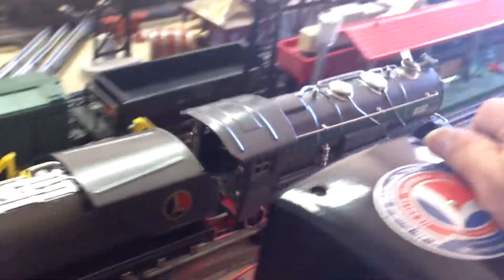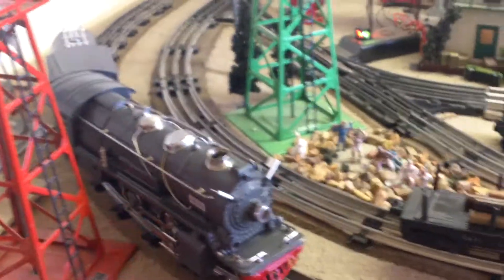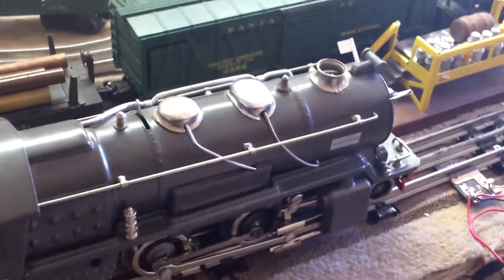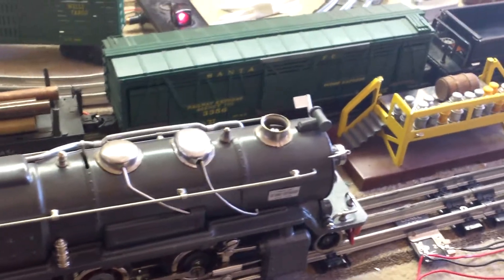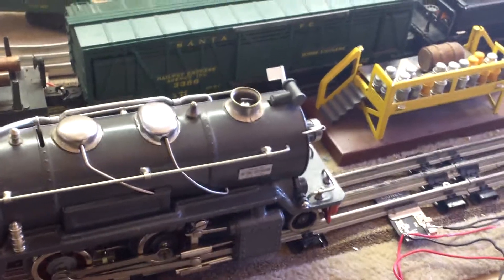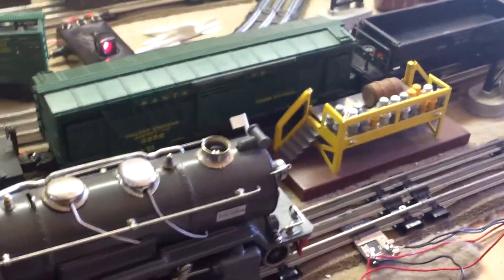Just to show you that it works, I'm going to disable it when we run it around the track because it hates my switches and keeps reversing itself when it goes over them. But I want to give it a few circuits around the track so you can see it run. This is Edward Georgevich's 255E — let's go ahead and disable the E-unit and let it run for a bit.